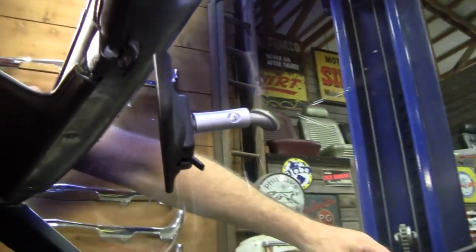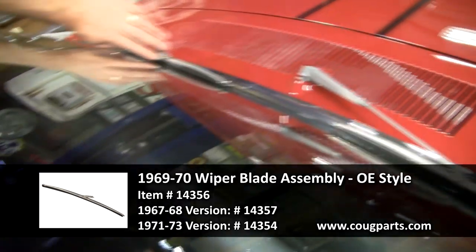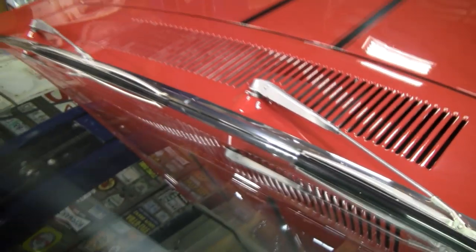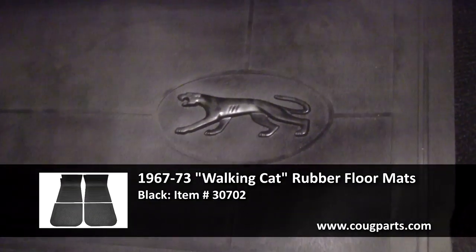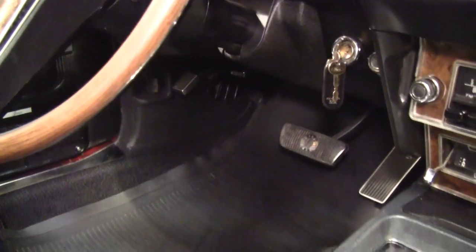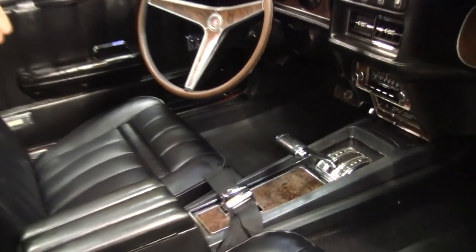I also put these wipers on with a somewhat correct-looking appearance — I hate seeing black plastic auto-parts-store units. The mats are the correct Cougar walking-logo floor mats. You do have to trim them a little bit on the edges because the floor pan configuration is a little different on a convertible versus a coupe, due to the inner rockers being added on a convertible.